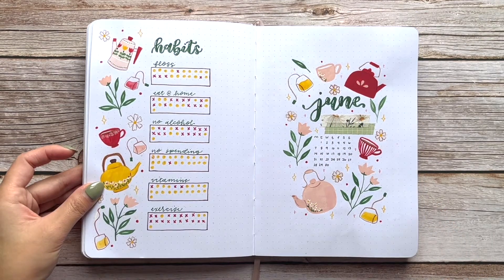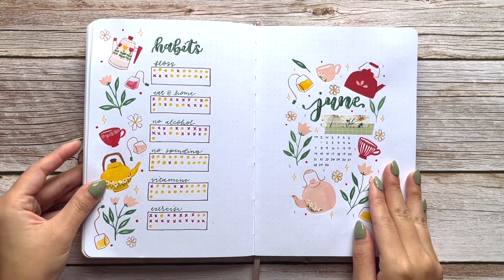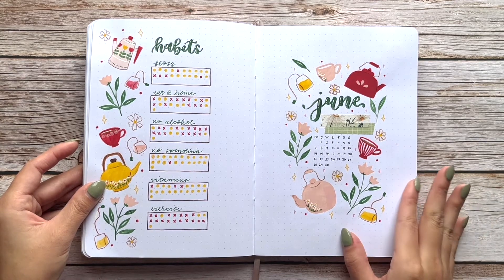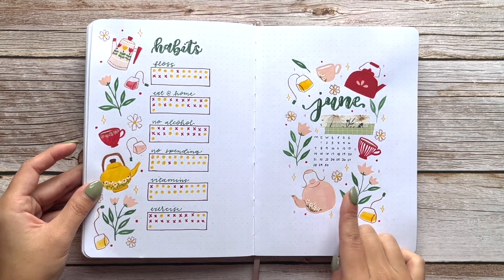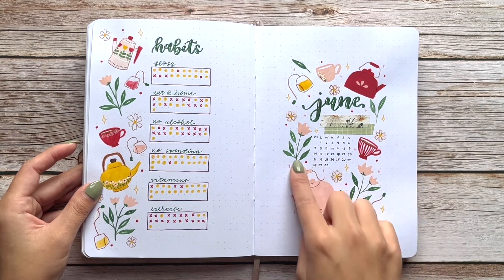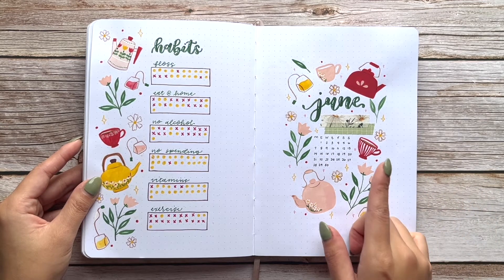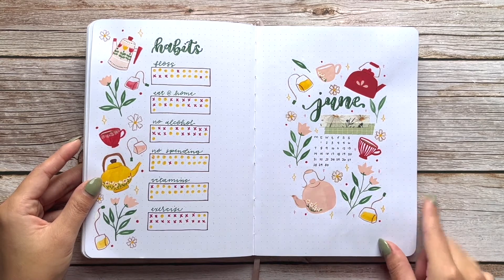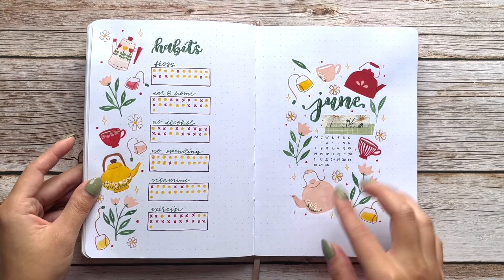On to June — this month was inspired by Oh Jess Marie Art, who does a lot of whimsical cottage-core type prints and designs. I loved her little teacups so I recreated some of her teacups and teapots, and also added some tea bag doodles and florals to fill in more space. I really love the color palette of this one with the dark red, blush pink, and sage green.